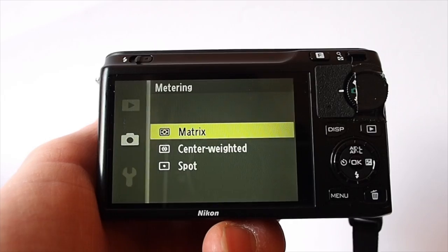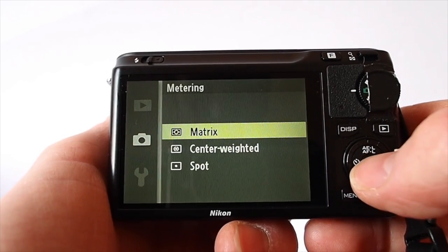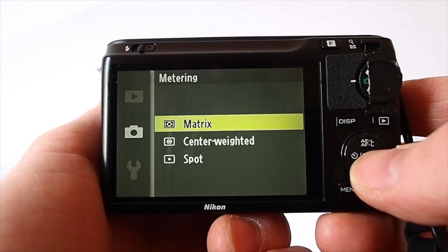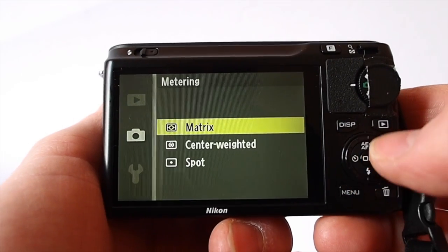Metering here — now this is something that could do with having a button, because it is something I change quite often and going into the menu can be a bit annoying. The metering on this camera is exceptionally good and it just seems to get it right all the time.